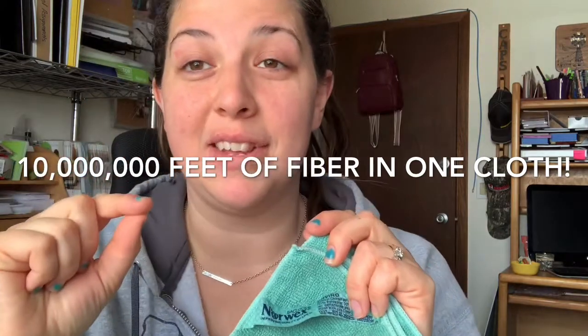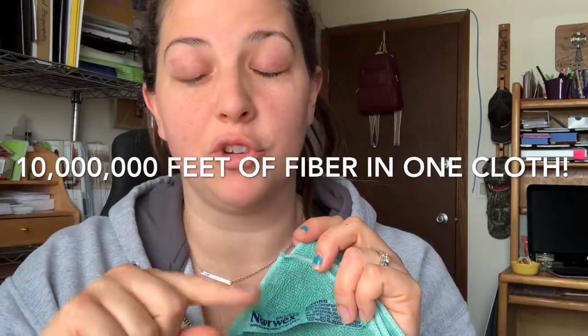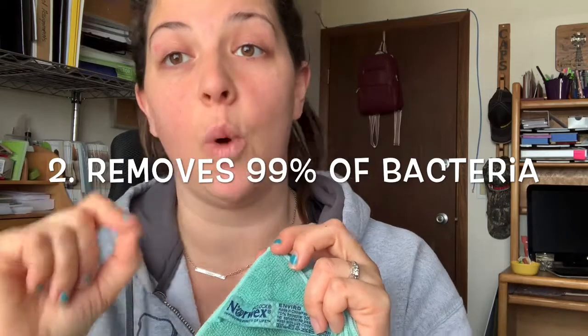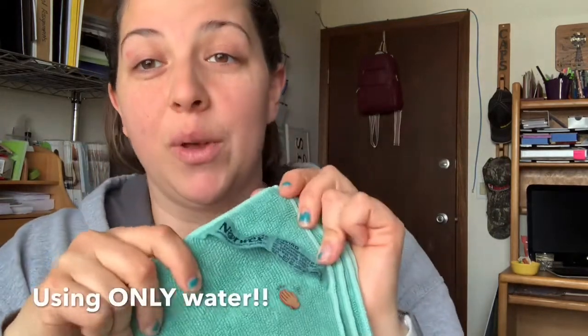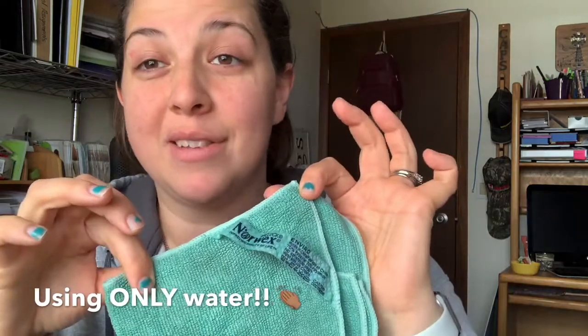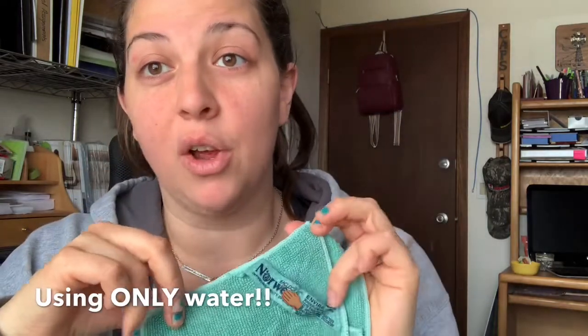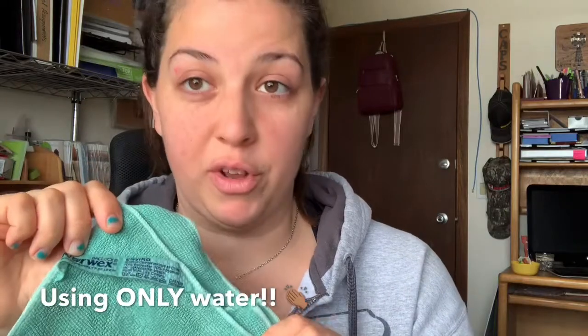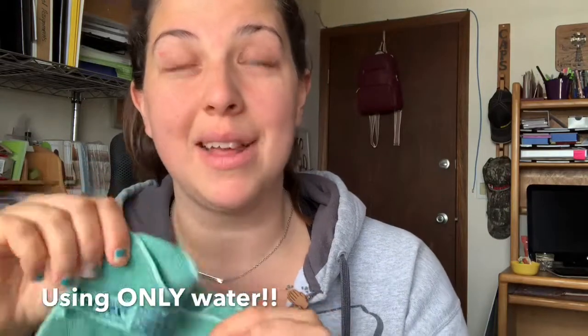Because of the density of the fiber being one-two-hundredth the split of a human hair, it can remove 99% of bacteria from a surface using only water. You heard me right — only water. So if you wanted to use this to clean up raw chicken, raw egg — which I'm going to do in a minute — anything off of the surface, it would remove 99% of any bacteria present using just water.